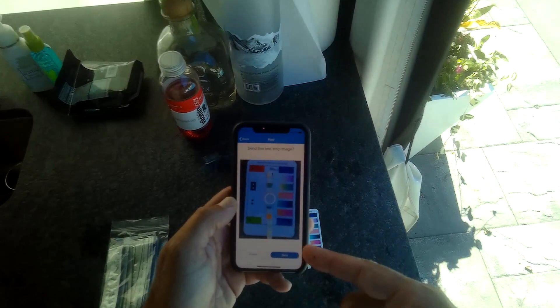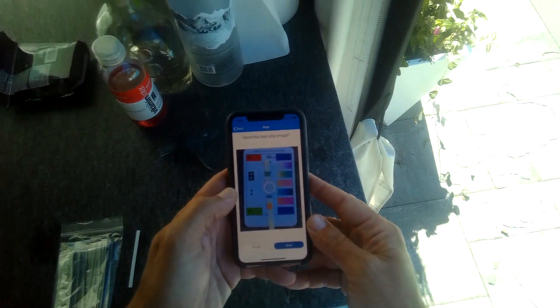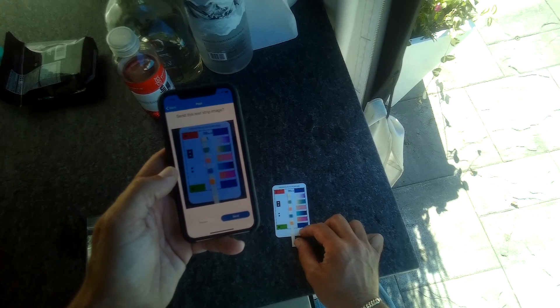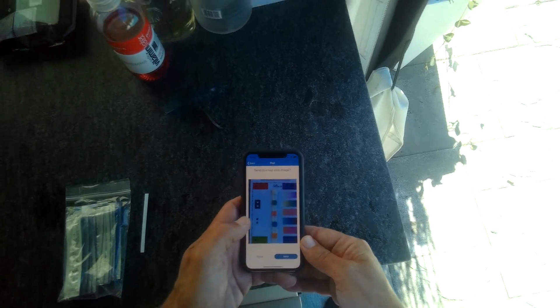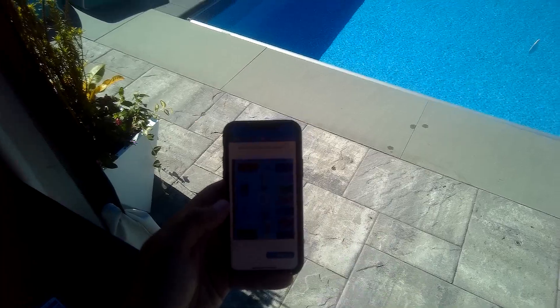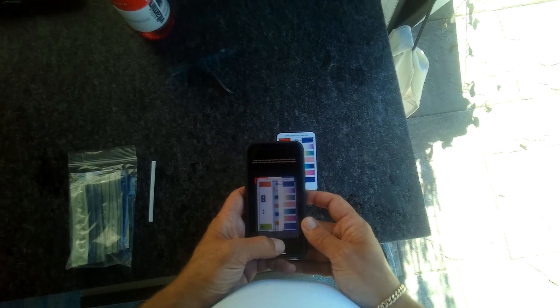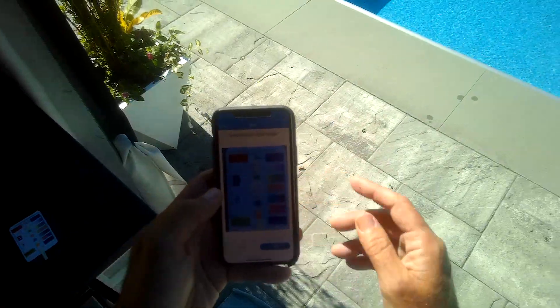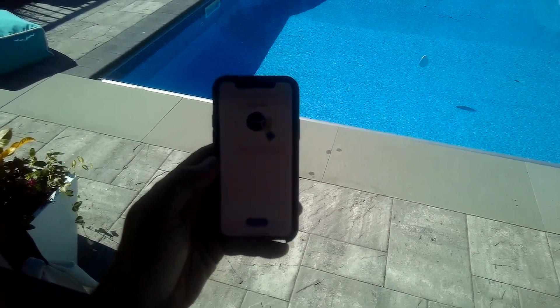If there's a problem it will give me an error — 'Failed to upload' or 'Unable to process image.' It can be a bit annoying sometimes; it takes a few tries. The phone may be too close or the card isn't centered in the viewfinder. Let's retake the photo one more time — send — hopefully it likes it this time. And there we go, great job! All done.